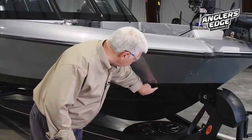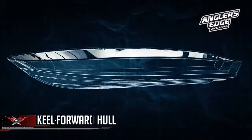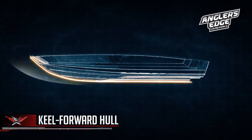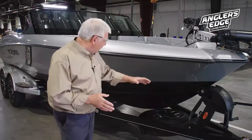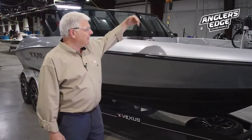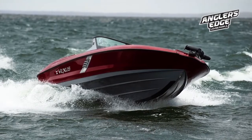Also, as part of that, we've built in a reverse chine. The chine is where the hull and the side meet, and that's reversed down so that it'll throw the water down into the lake. The hull design itself is a deep V going forward — we've made it in a convex manner to soften the ride and get the water back down into the lake. As we go back, you'll see an extreme flare on the side of the hull, which gives us a lot of deck space inside the boat where you're fishing from, and it also flares it out to help drive the boat.